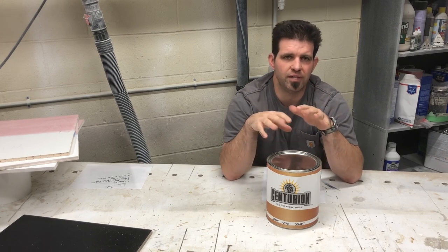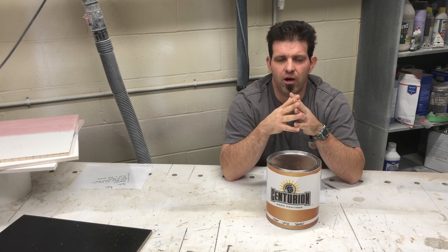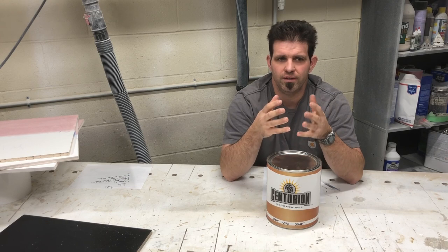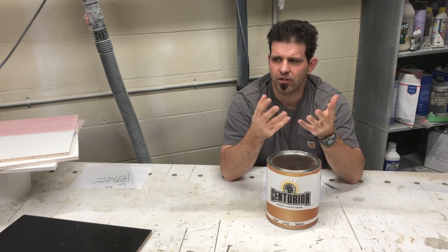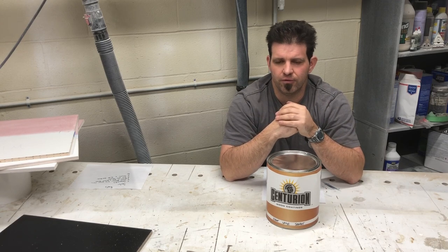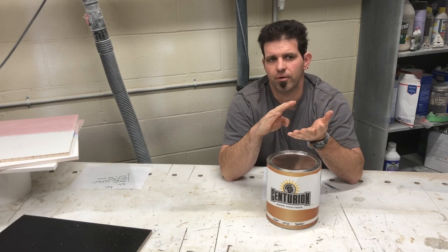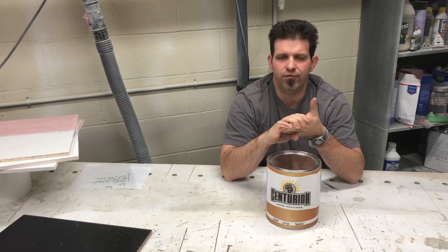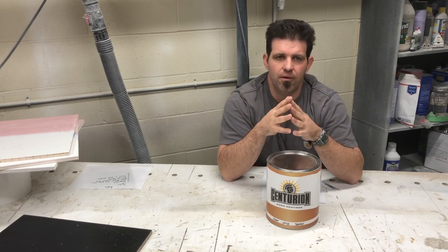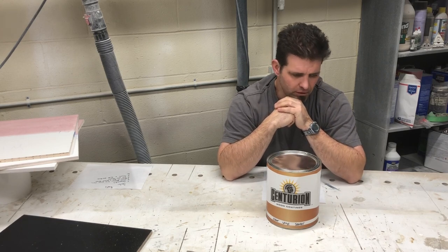We're going to do an interesting experiment using a UV coating, which tends to be the most difficult for adhesion — probably because it's such a glossy surface. We'll scuff with a 320 scuff pad, and also try 220, 180, and 150 sandpaper to see if a heavier scratch gives better adhesion in a refinishing situation.